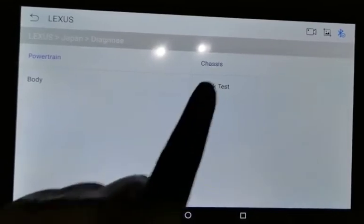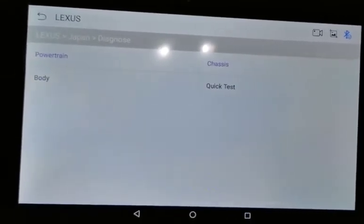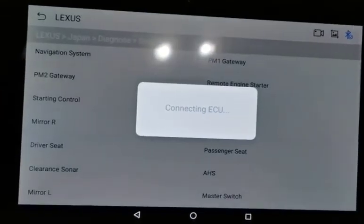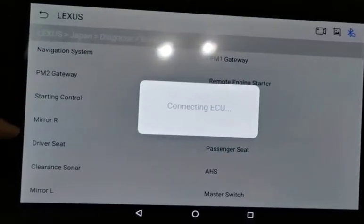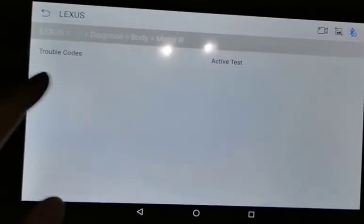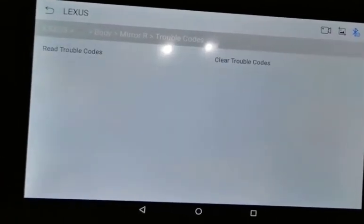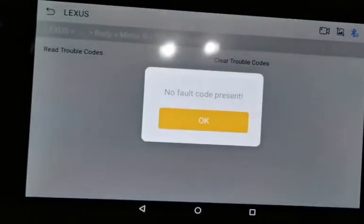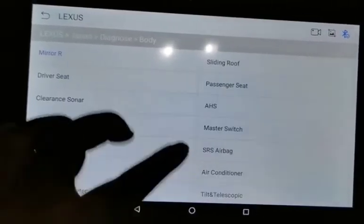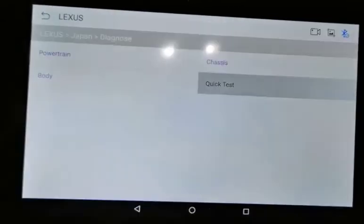We'll show you all the systems supported by the Dinoxid tool. Under body, you have information like the mirrors and left and right drive seats. You can directly read the fault codes or do an active test, which makes diagnostics very easy and fast. There are also many other systems supported, and you can run a quick test.